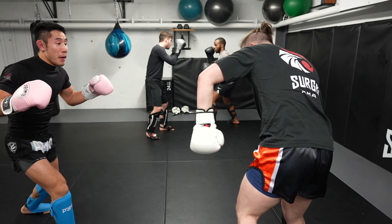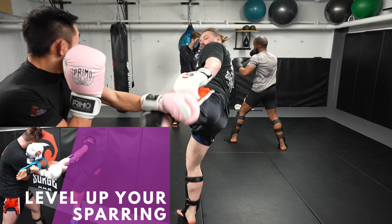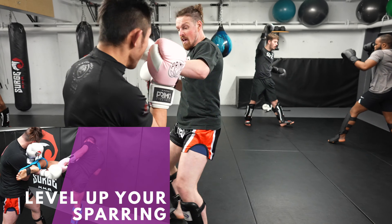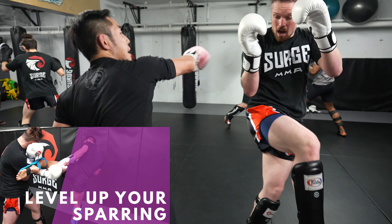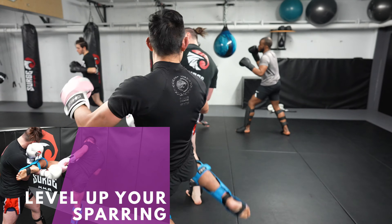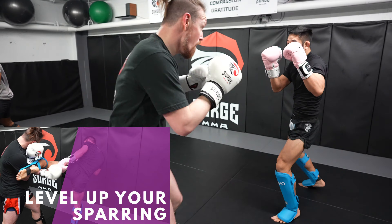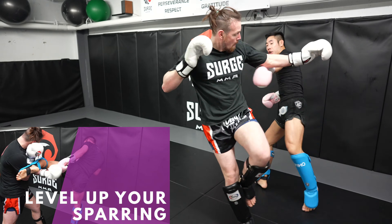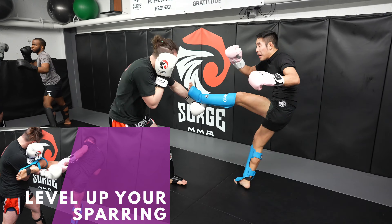It will also significantly increase your cardio. With that said, I just released my new Level Up Your Sparring program that will teach you how to train like this. It consists of over 70 live drills. It starts very basic, which will help you get in a habit of reacting right away. And as you progress through the program, it gets much more advanced where you will be defending all sorts of attacks and countering with a variety of options. Check out the program in the link in the description box below.